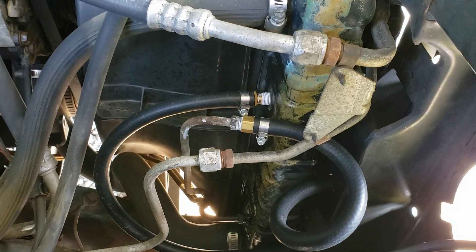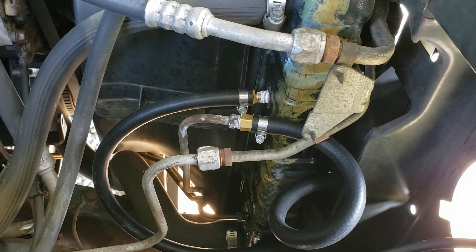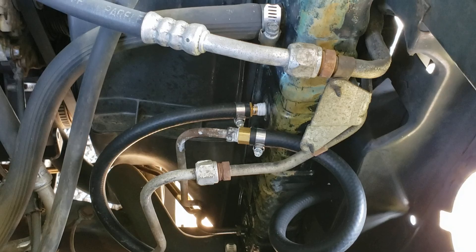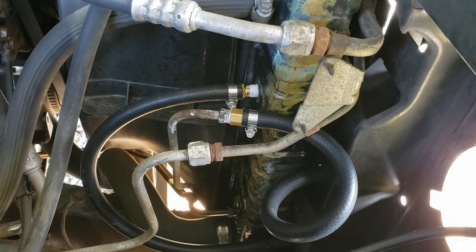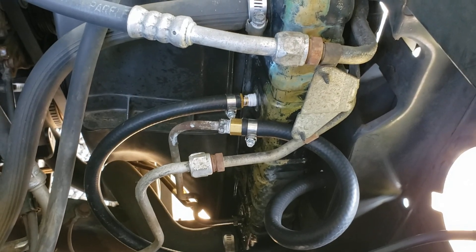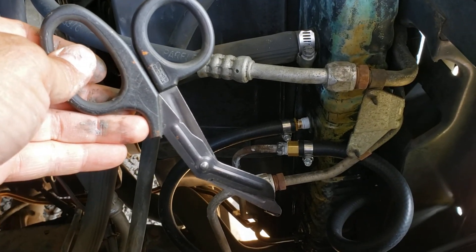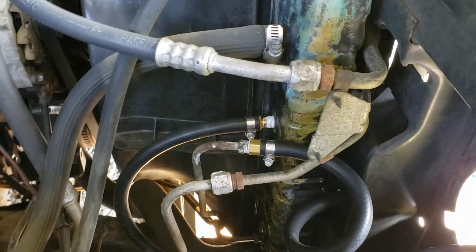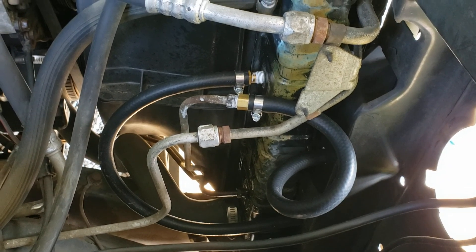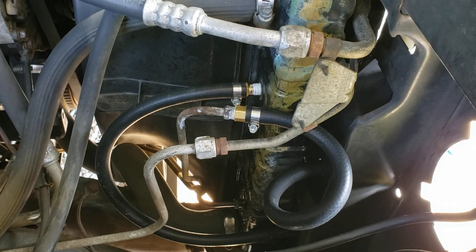And go back to your transmission through your original line through that female barb fitting. I'll fire this thing up — hopefully I ain't got no leaks. One thing I like to use is medic shears to cut rubber hose. I know they make special tools for it, but I like to use that instead of a razor blade.